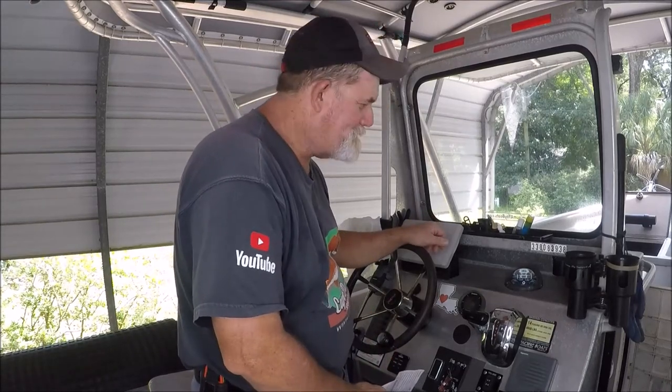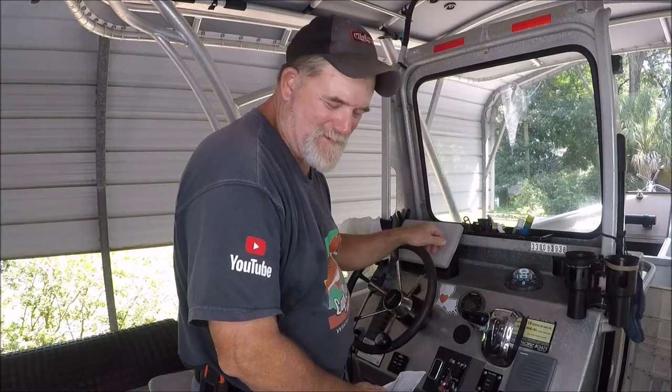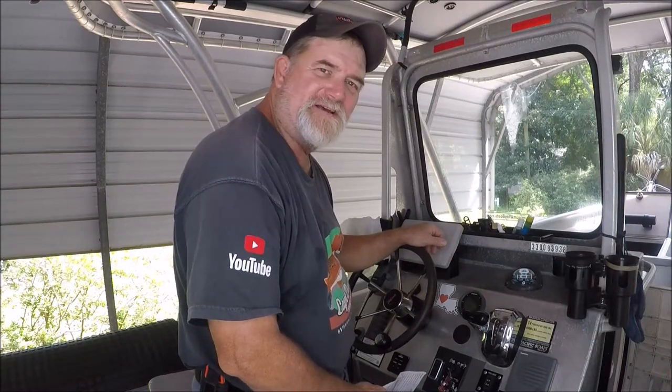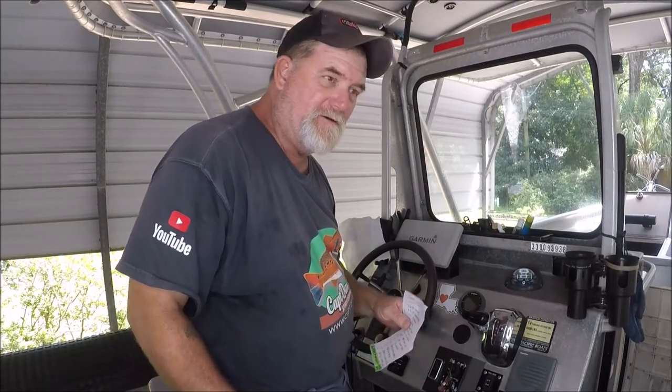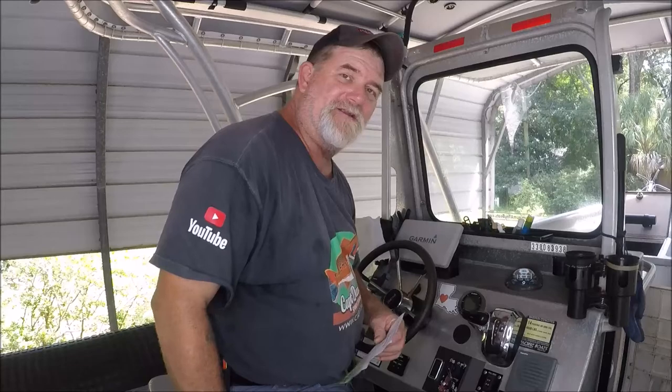Hello there, Suzuki owners. Captain Dave here, up in the Jetty Wolf, one more time. I wanted to discuss something with you that you may not know, especially if you're a new Suzuki owner — or you could be an old Suzuki owner, it doesn't matter. What I'm talking about is Suzuki outboards.